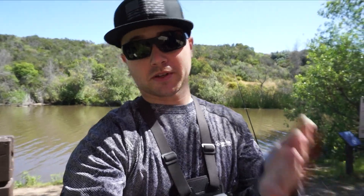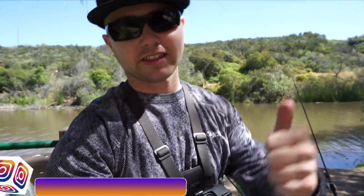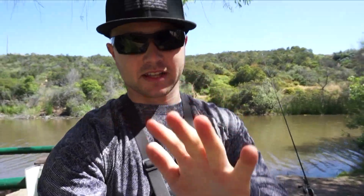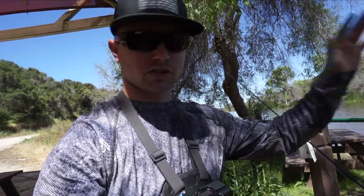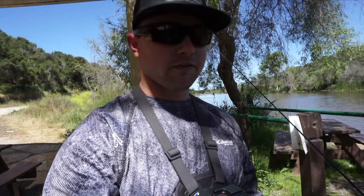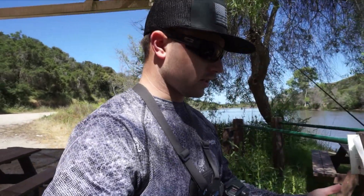Hey guys, welcome back to another episode of Tim Kidwell Outdoors. We're back on the water — I got the kayak. Before we get started today, do me a favor: hit the like button and don't forget to hit that subscribe button. Today we're gonna be trying out something I've never done before. I'm thinking from this point on I might do some additions to the kayak — if you guys want to stay tuned for that, maybe give me some ideas or tips on what I can do. Definitely leave those down below and follow along the journey.